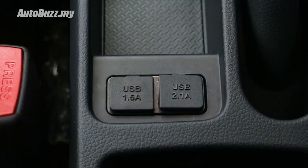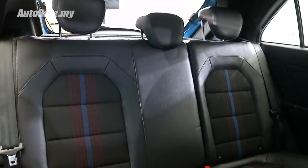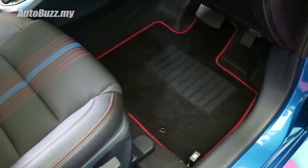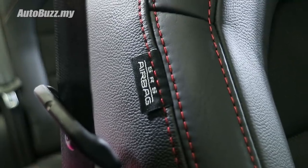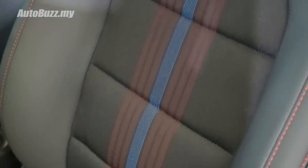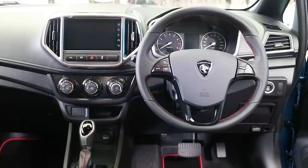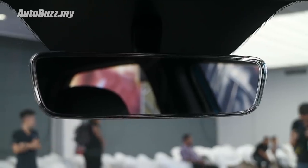Two USB charger ports are carried over. The seats are a little bit different, with red stitching — red stitching on the steering wheel too. This car has a lot of very sporty touches in terms of the stitching and the bolstering on the seats, with blue centre stripes. Overall this is a very interesting and premium improvement compared to the pre-facelift model.